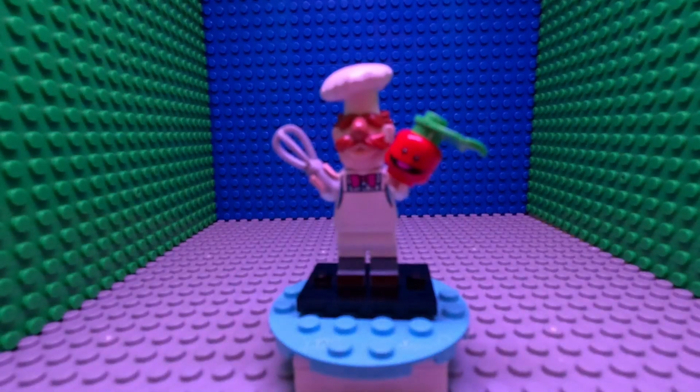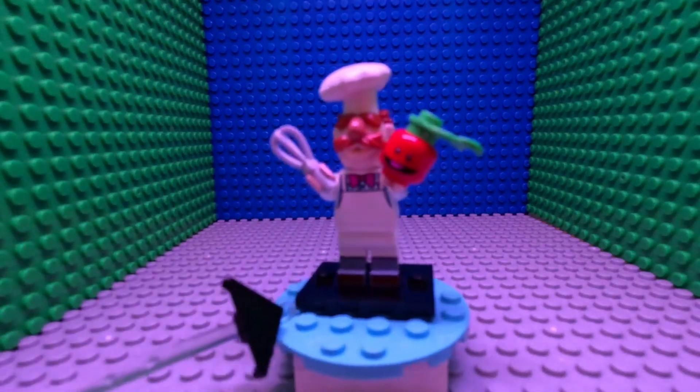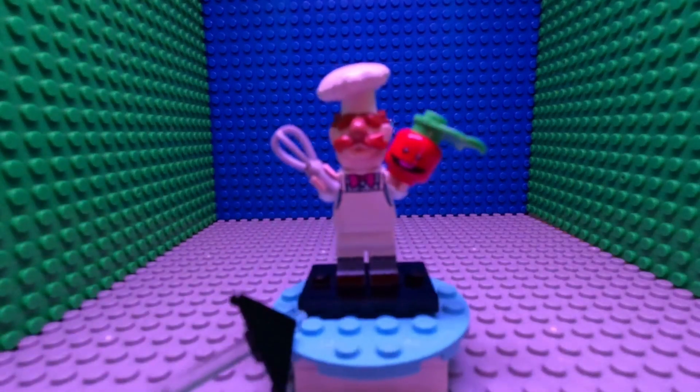Hi, and welcome to Minifigure Monday with ThatLegoGuy. I'm going to start every few weeks, have one, and then over time I'm going to change what the theme is. The first few I'm going to do, I'm planning on making a theme about collectible minifigures. So to start off with a bang, let's do one of my favorite figures I've ever collected: the Swedish Chef from the Muppets.